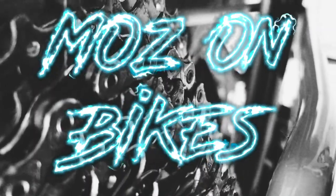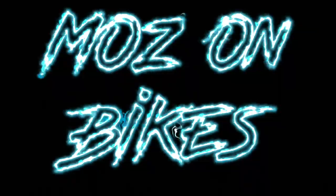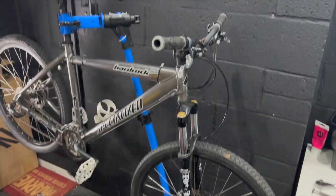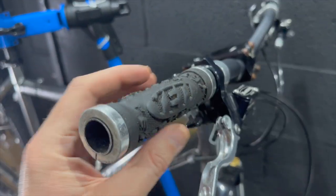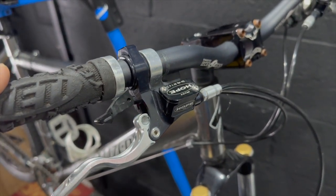In this video we're going to be tearing down an early noughties Specialized Hardrock. Here is the bike. I'm not exactly sure what year it is — it's between 2002 and 2005, I think 2003 looking quickly. Anyhow, I bought this bike mostly because it's got some nice parts on it.